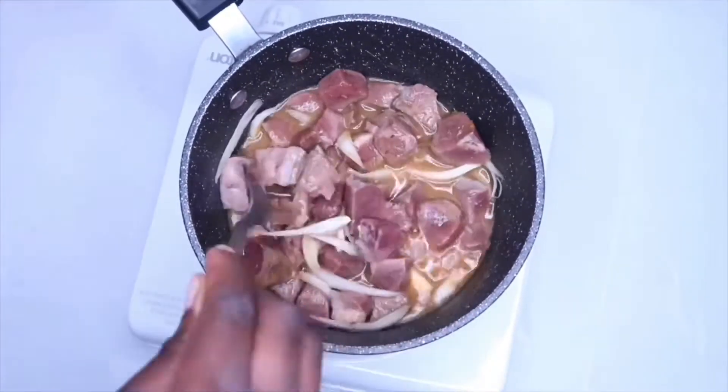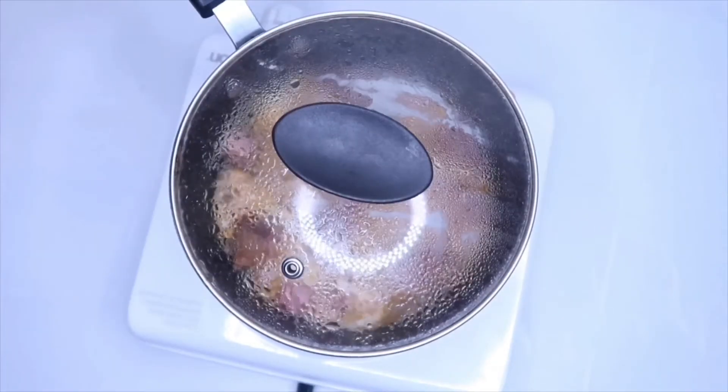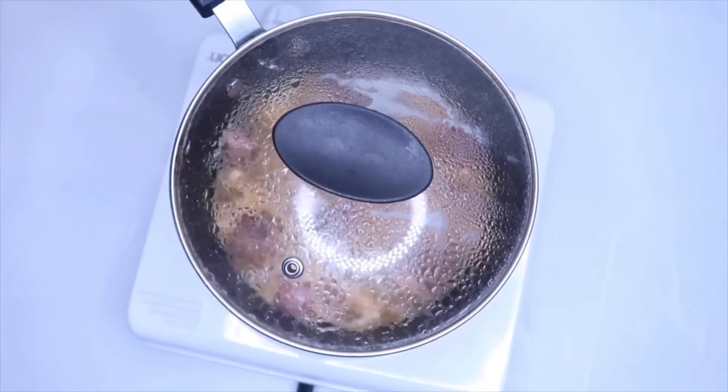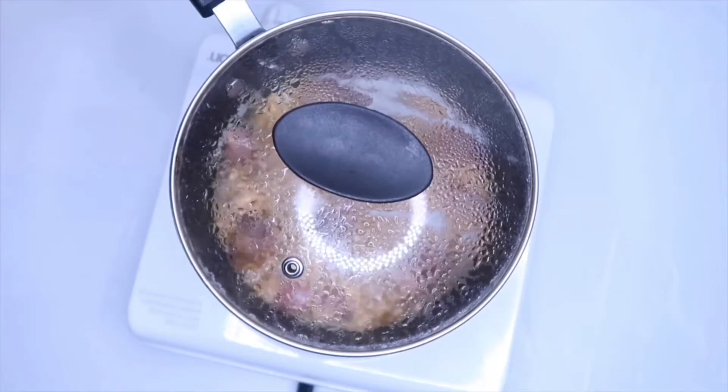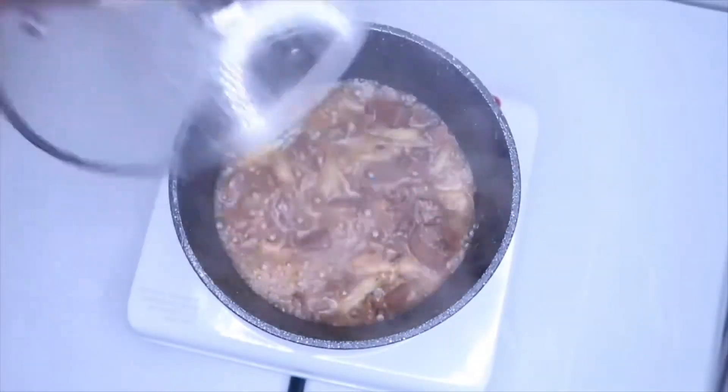Give it a quick stir, cover the pot, and let it cook for about 10 minutes depending on the kind of meat that you're using. Make sure you open the pot periodically to check on the meat to ensure that it doesn't get burnt.